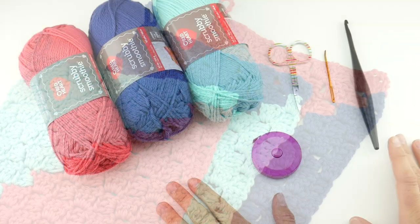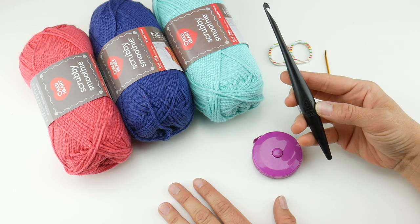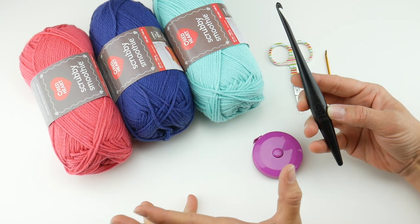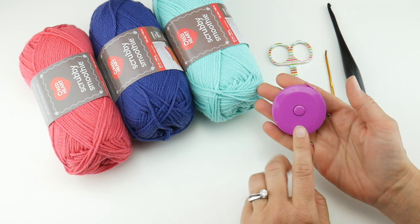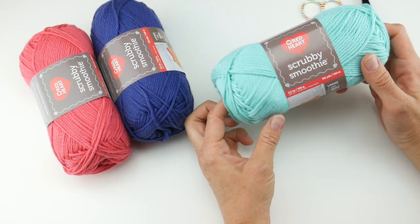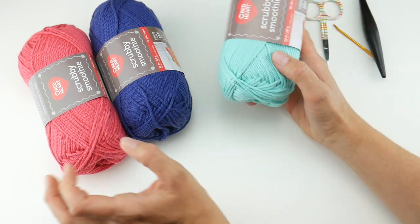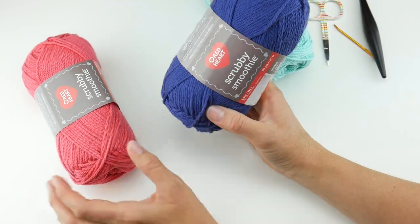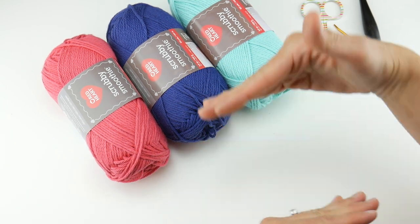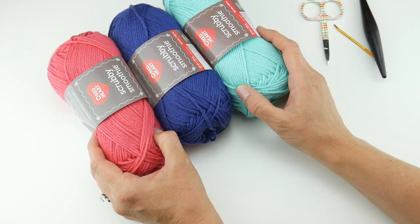For this project you'll need a pair of scissors, a tapestry needle, and a 5.5 millimeter I crochet hook — the same hook we've been using for all our dishcloths in this crochet along. A ruler or tape measure is super handy so you can check your size as you go. The yarn we're using today is called Scrubby Smoothie, which comes in tons of colors. Each skein is 153 yards. Today's colors are aqua, blueberry, and coral. You'll need at least two colors for the color block effect. I went with three because I wanted to make a matching set.